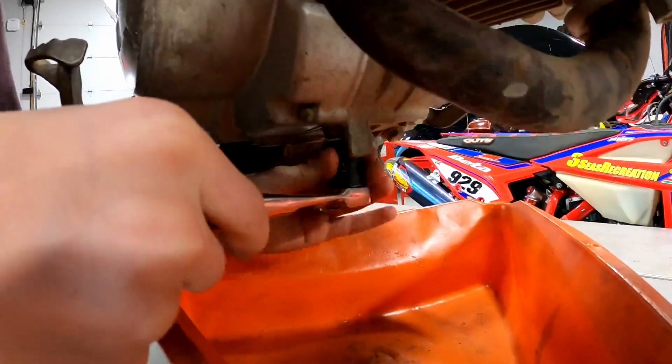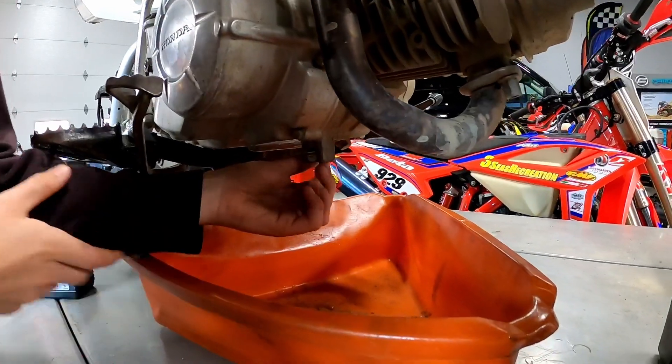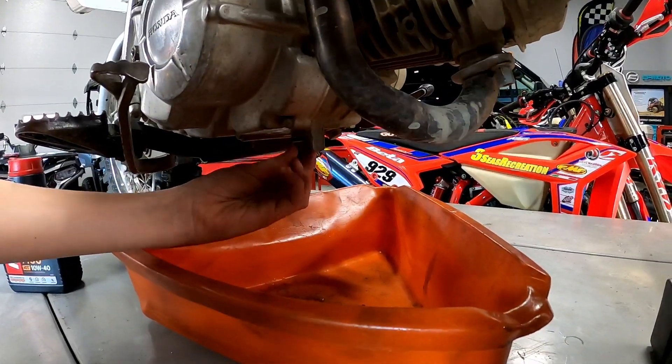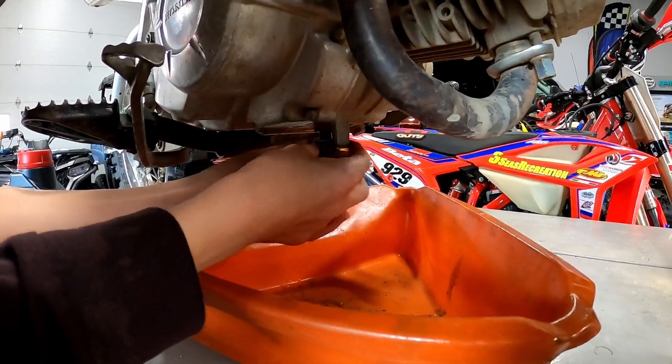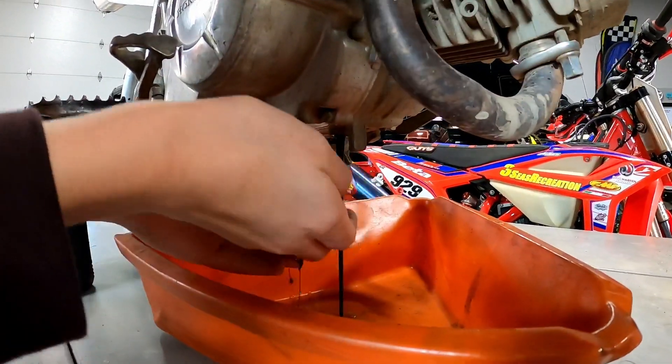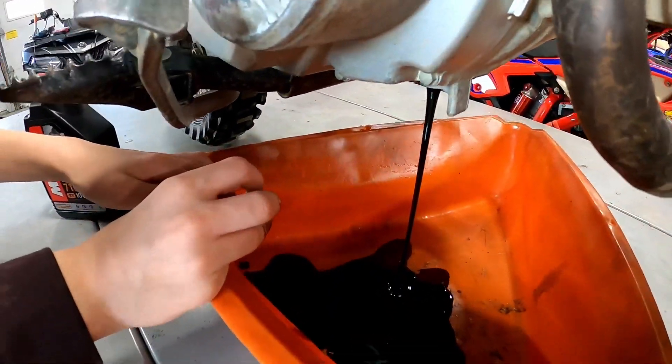So now that it's loose you could probably just do it by hand. Remember it's kind of warm. This is a 17 millimeter — we like to use a six-point socket when we're doing these, as a 12-point might round the edges.